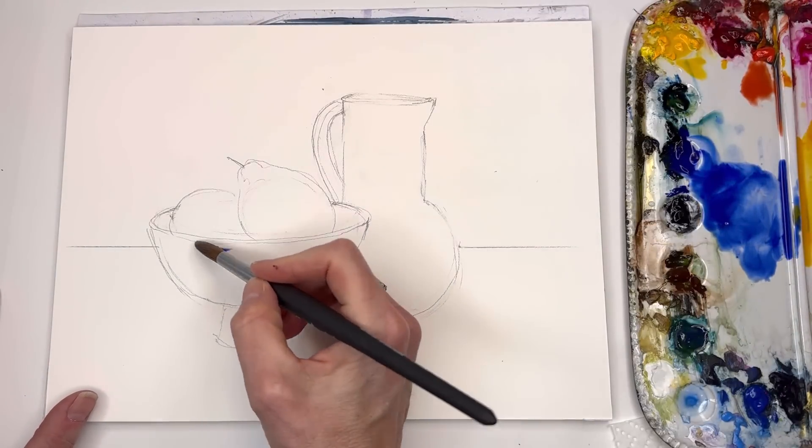I mix a little Payne's gray with the burnt umber and just go like this — because the shadow is here, and the table is here. Getting that really quick shadow. I just kind of went and got that. You can add a little blue to that — just really quick. Then the black with the brown and across here.